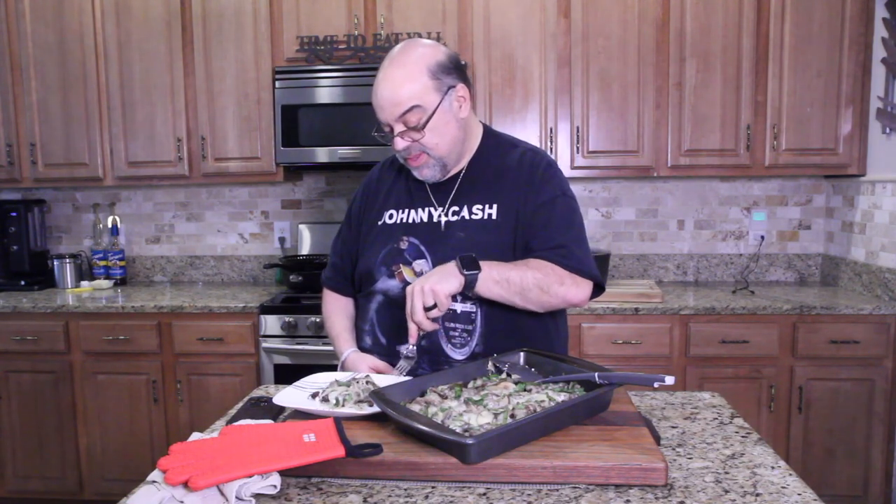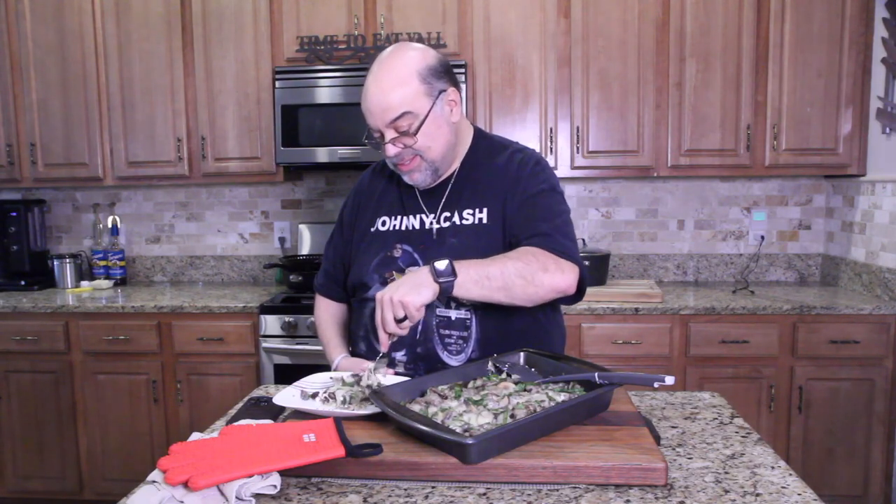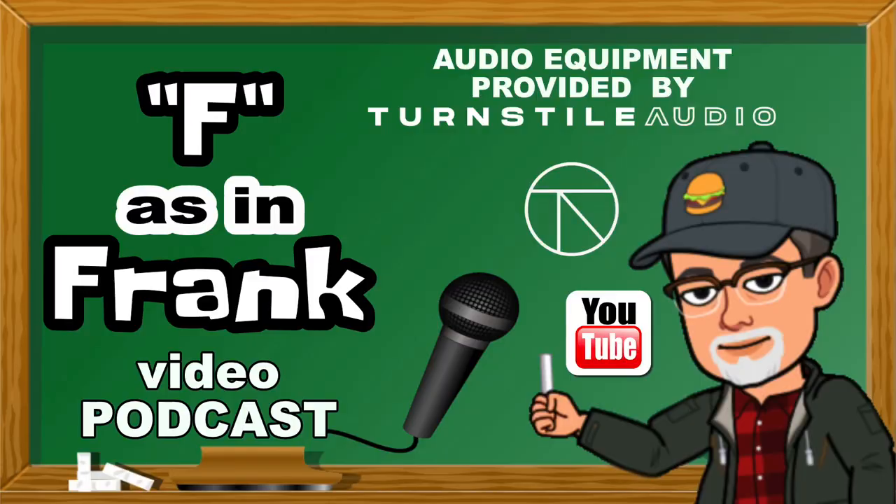Feel free to swap out whatever cheese you want. It's all stuck together — come on. I didn't think this was going to be good, but this is better than I thought — probably because I haven't had real food in like 67 days. I'd make this again, but I think I'd use mozzarella or cheddar cheese in the mix instead.